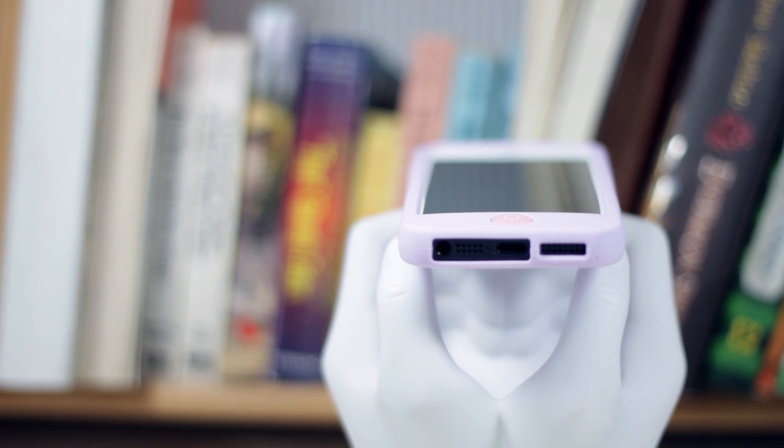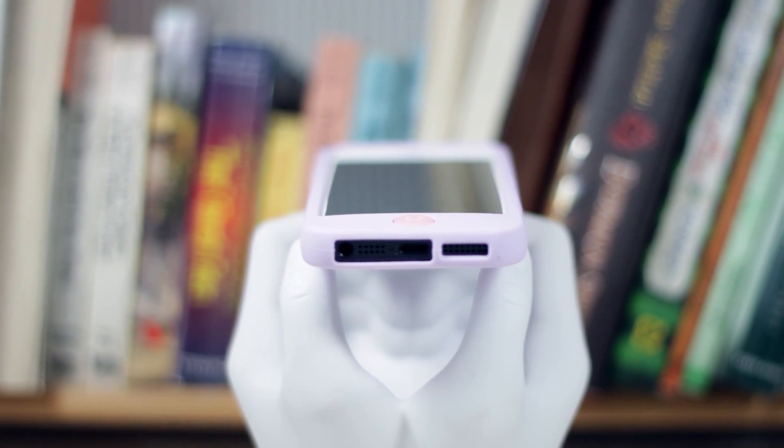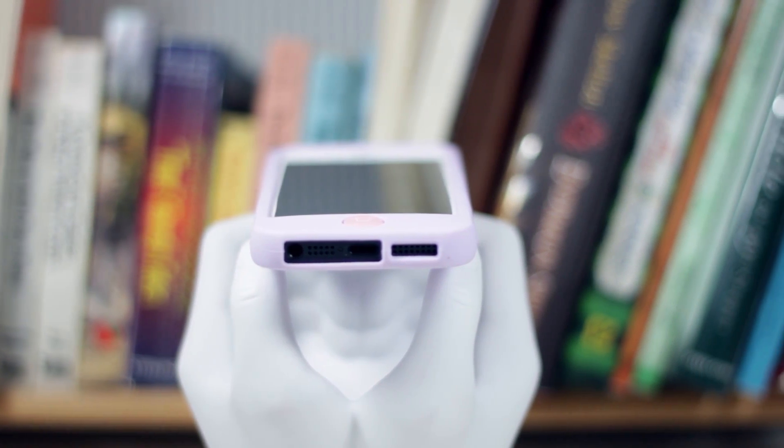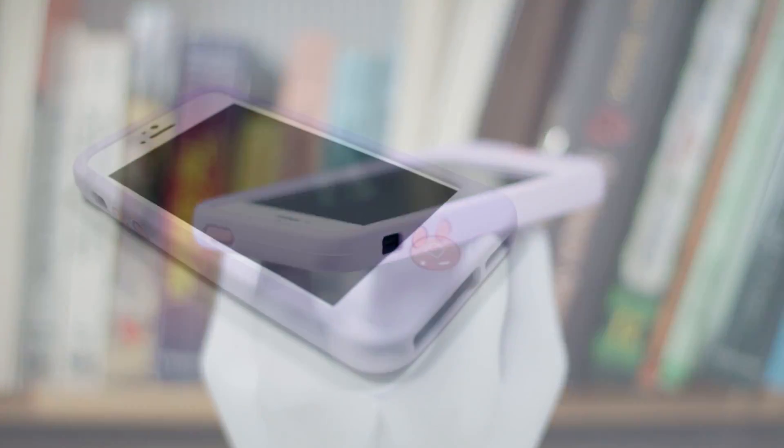Taking a look at the bottom of the case, we can see that the cutouts are perfect and will work with pretty much any headphones or lightning cables that you'd want to use. The volume rockers and power buttons give you a very nice and satisfying tactile feedback and are perfectly aligned so they work really well.